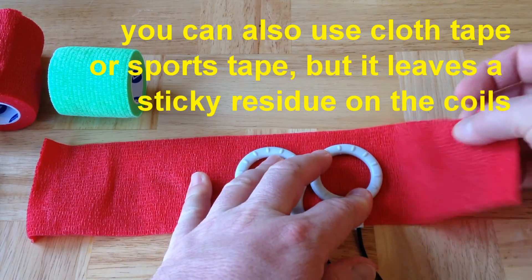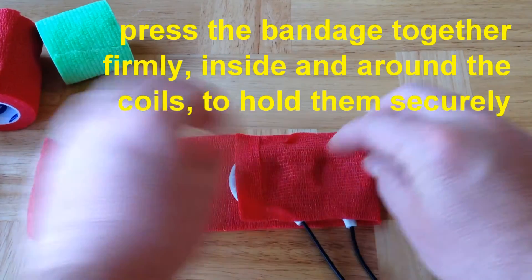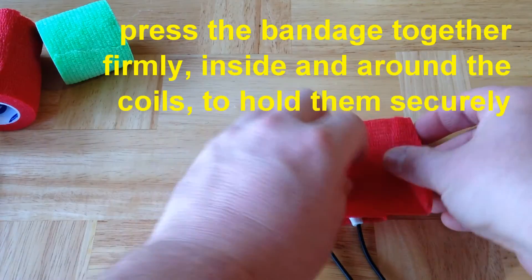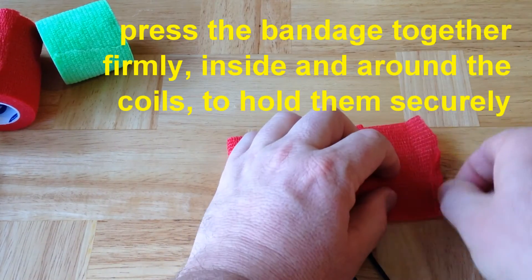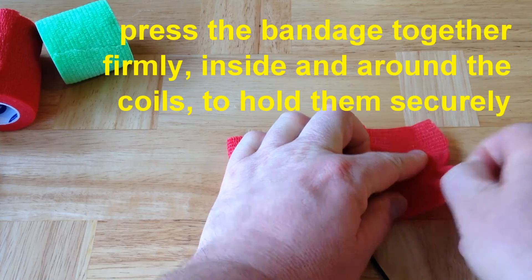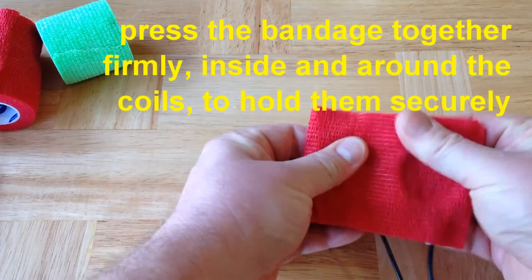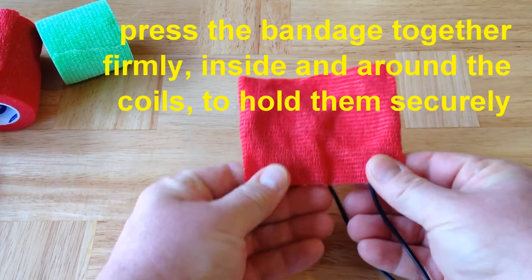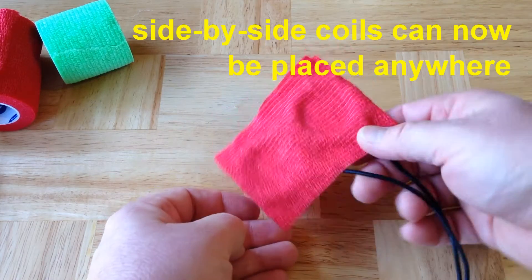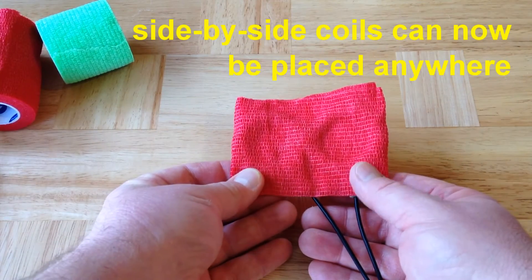Then simply wrap the self-adherent bandage over the coils — wrap it on one side, wrap it on the other, then go ahead and wrap it around. Then if you press in between the coils, you'll be absolutely certain that the coils are held together in a configuration where you can place them side-by-side anywhere you want, and you don't have to worry about holding them together.